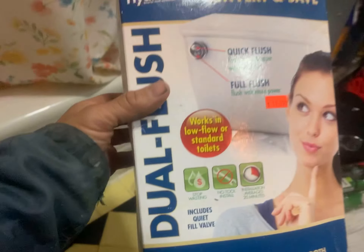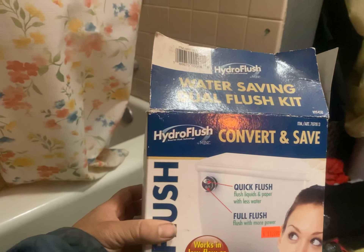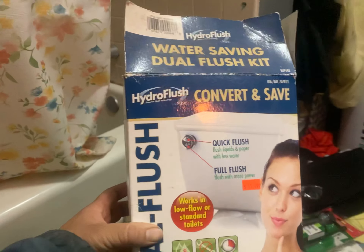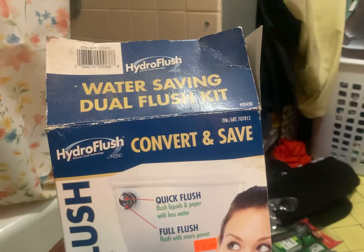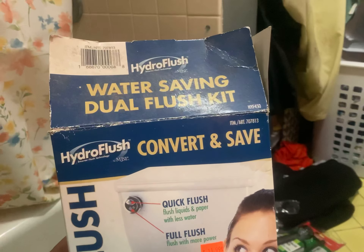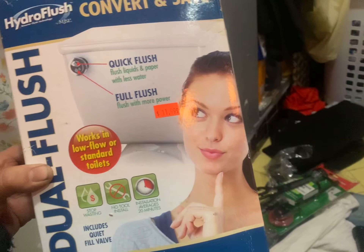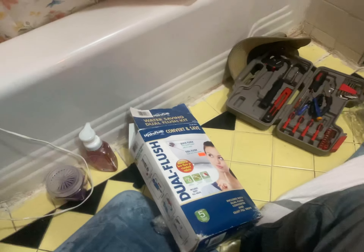This is the product we installed — a dual flush made by Hydro Flush, the company is MJSI, and the item number is 7078813. I think this was bought from Costco a long time ago, and some discount store sold it for $12 — maybe it's going for $20 now, I don't know. You can probably get something newer now. Thanks for watching.